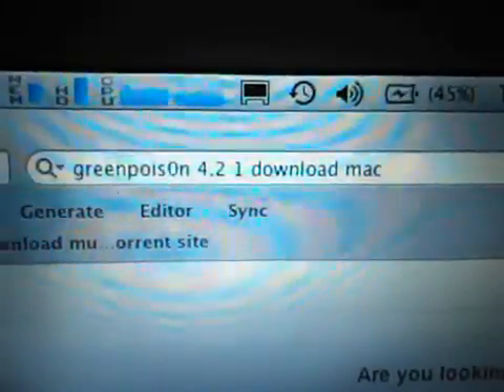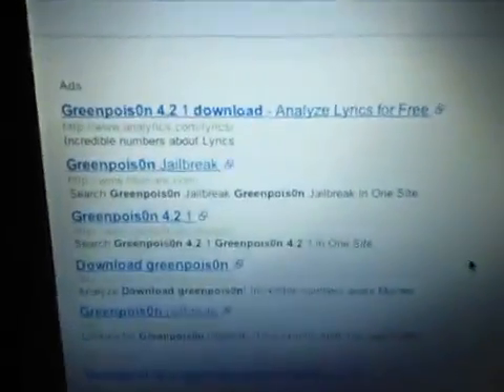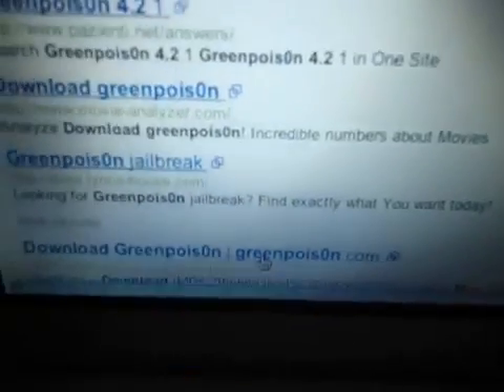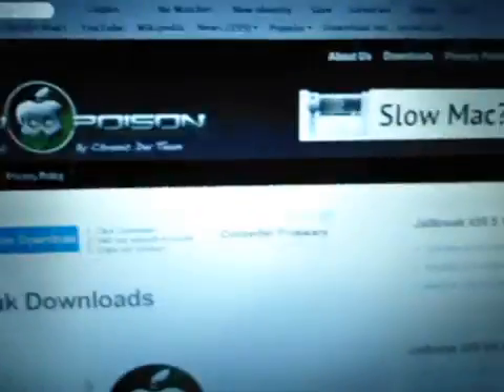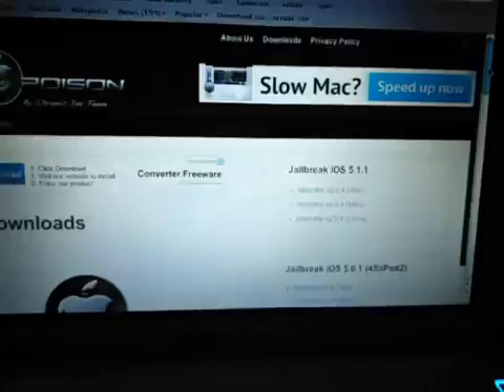First you have to download GreenPoison from the internet. Just type here 'GreenPoison 4.2.1 Download Mac.' Then go and click here — here you will see GreenPoison. First you have to scroll down to find the correct GreenPoison. It's right here.